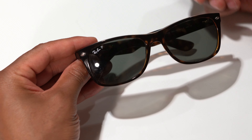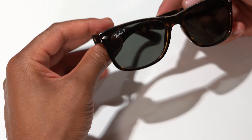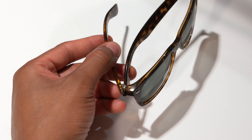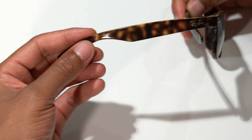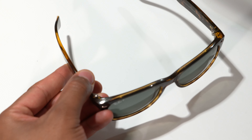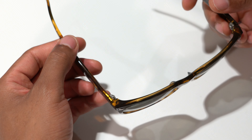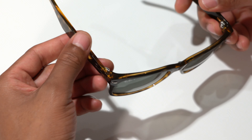Here are the new Wayfarer sunglasses by Ray-Ban. They have a square shape. The frame color, which I like a lot, is a gloss tortoise — you can see that pattern right there. If the sun or light is hitting it just right, you'll see the tortoise pattern, but if the light is not hitting it, it will appear dark brown or even black.